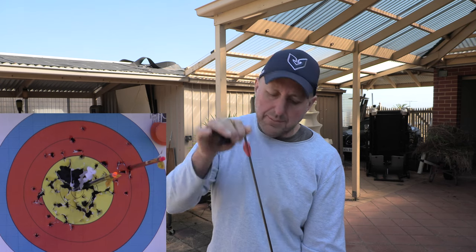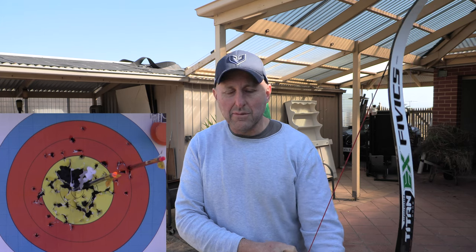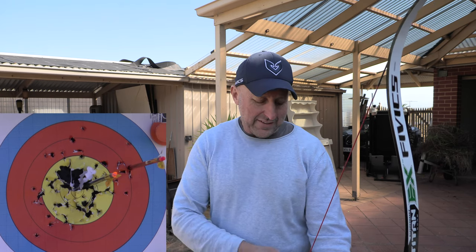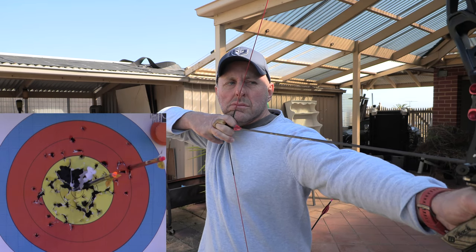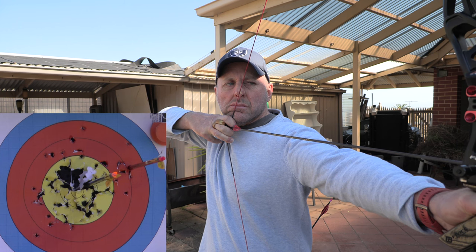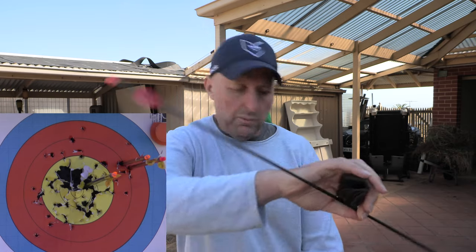This is the 1.75. However, when I listen to other people's reviews and stuff, I always question things. I remember seeing the Bohning Griffin vane saying, you know, Olympians have tried this... This is another 1.75.